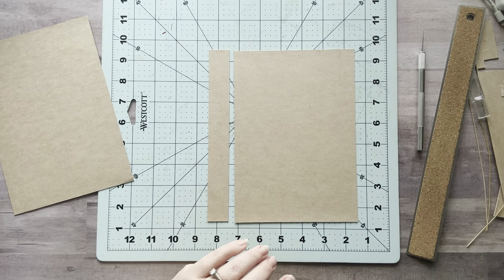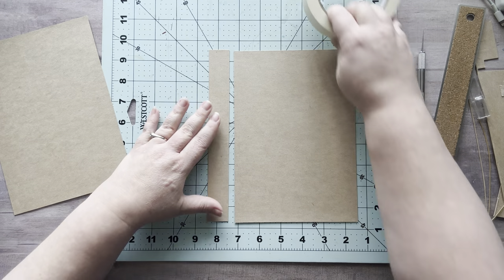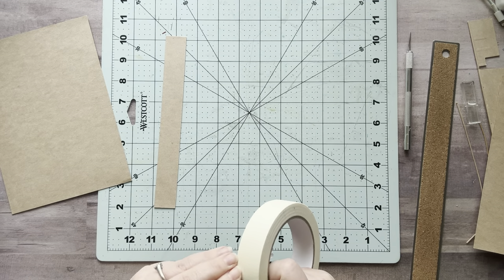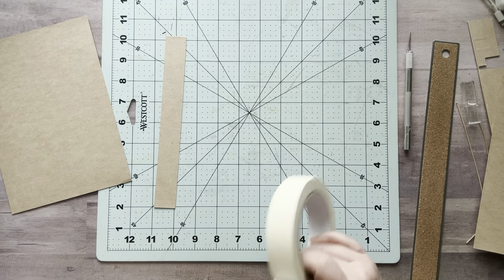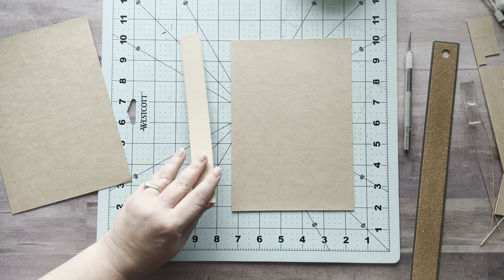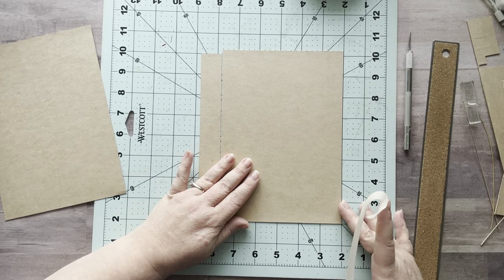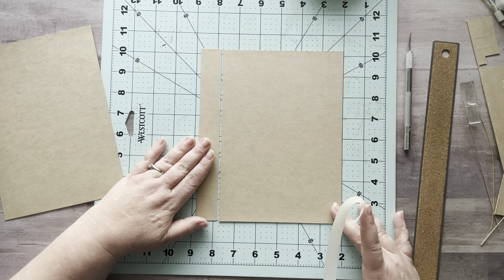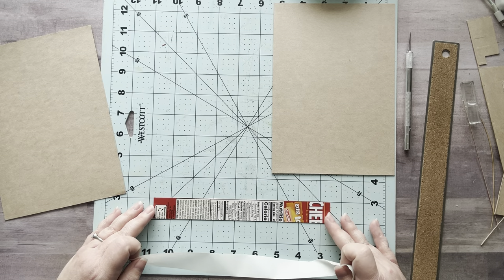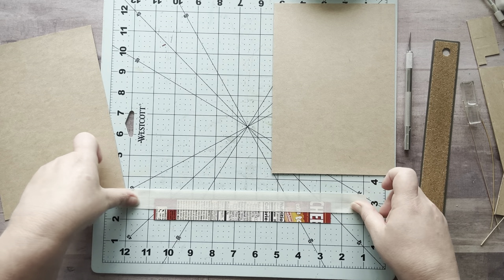Now I'm just going to use some masking tape to put them together. This will allow my book to open and close more loosely and not so rigid. You can use a cutting mat to line them all up with equal spacing and then tape, but what I do is put half my tape on the back side of one piece. I'm going to put just half of my tape on here.